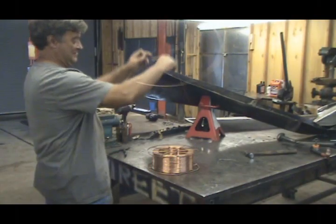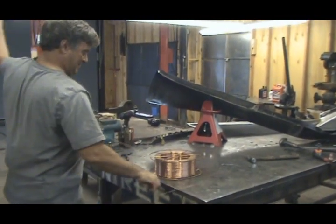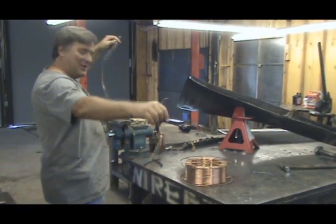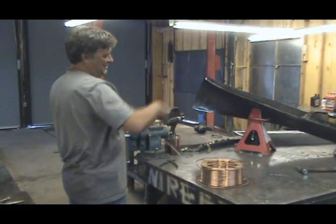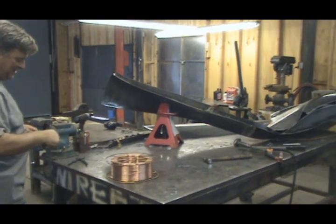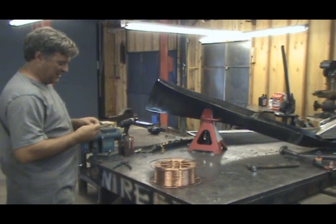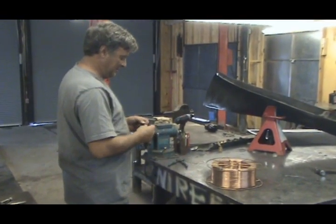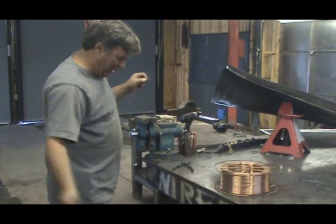Hey, Kevin. What are you doing? Playing with the spaghetti. I'm working on this piece of weathering steel over here, and I wanted to use my TIG welder just because it's so much cleaner. But all I have is MIG wire, so I'm going to make some TIG wire.